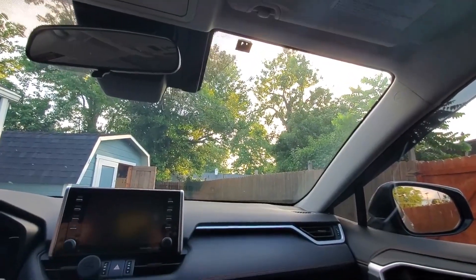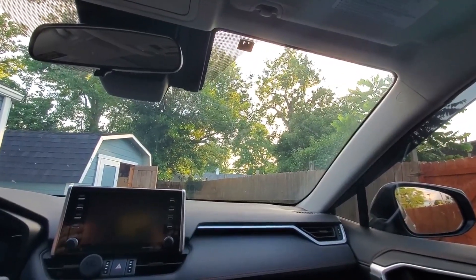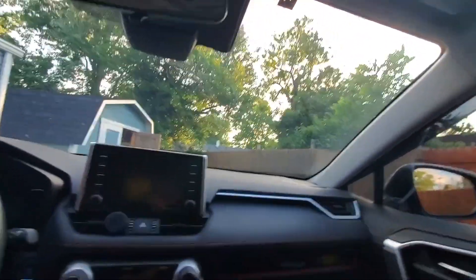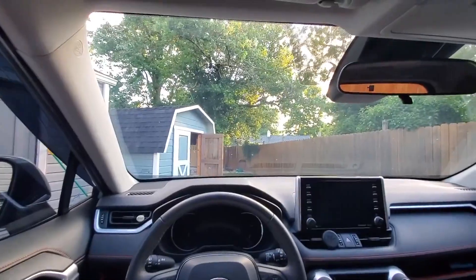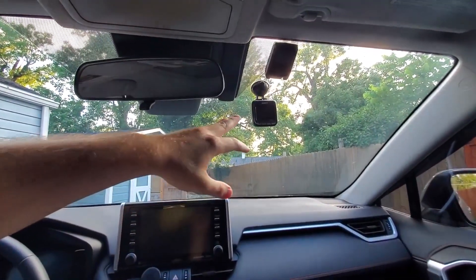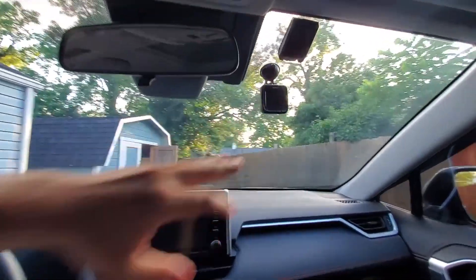The first thing you want to do is identify a location where you want to install your dash cam. I selected this location here so that when I'm in my driving seat, I don't see it. You can see how it compares to a traditional type of dash cam that sticks out of the windshield.